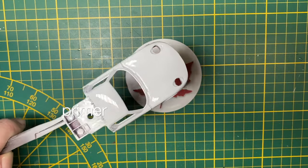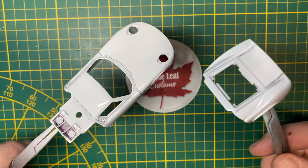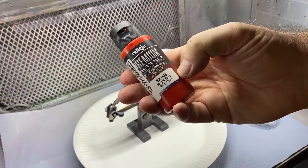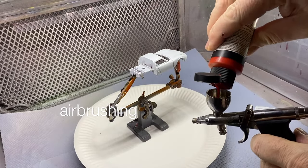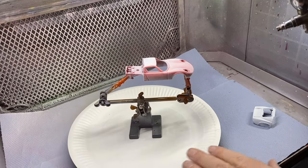The two main body parts get primered in basic white. That's the proper undercoating for our bright red Lamborghini topcoat, which I apply in a couple of layers with my airbrush.